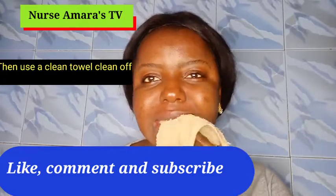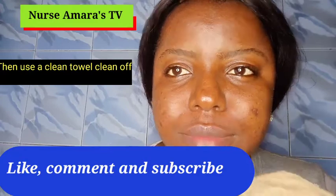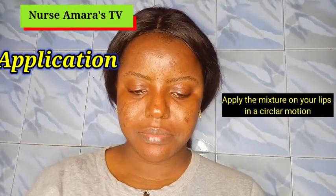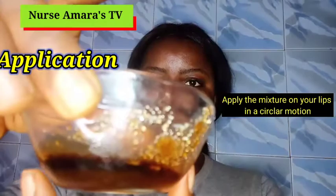After rinsing, bring a towel and damp your lips — you can use a different towel from the one you use on your body. If you don't have the mixture ready you can just rub Vaseline, but if you have the mixture, bring it and use your hand to mix it again.